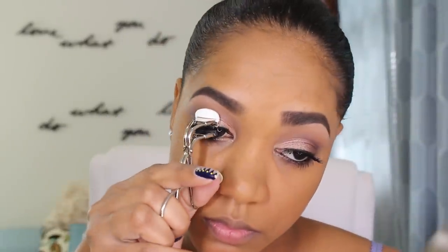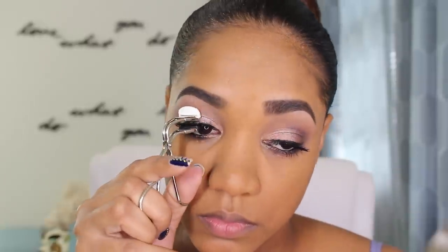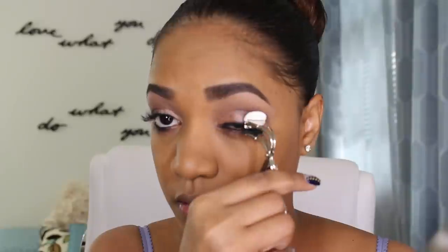Then I'm going in with my S Curler from Shu Uemura — a lot of people ask me about this — I just use this to blend my natural lashes with the fake eyelashes. Then for my lips, I'm grabbing my Sheer Lip Gel from Marc Jacobs in the shade Roleplay, and then I'm going to top that with a YSL tinted oil in number 6. Beautiful, beautiful lip combination.